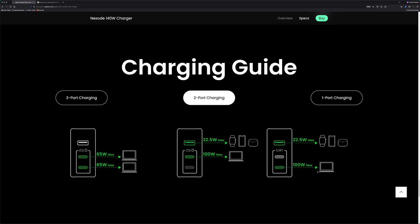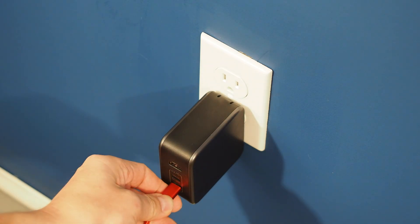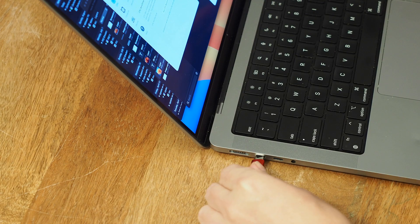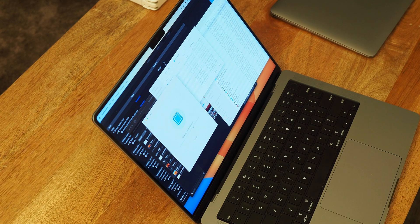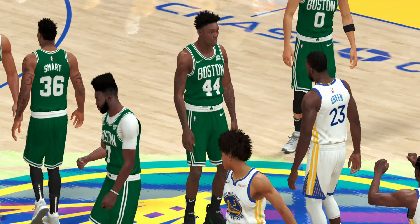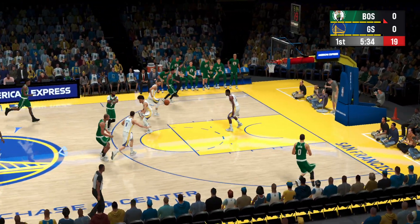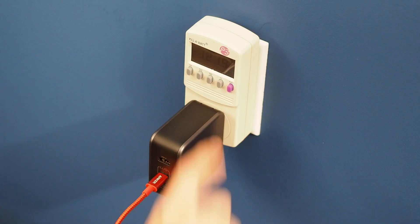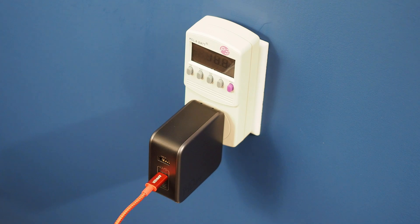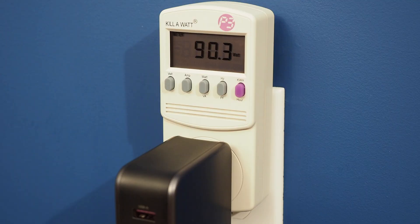First, let's establish a baseline by running each laptop individually. I'll plug each one in and test how much power it draws while running power-intensive apps. I've discovered recently that NBA 2K23 Arcade Edition is a great way to drain your battery — and surprisingly, this game runs pretty well even on the 2017 MacBook.